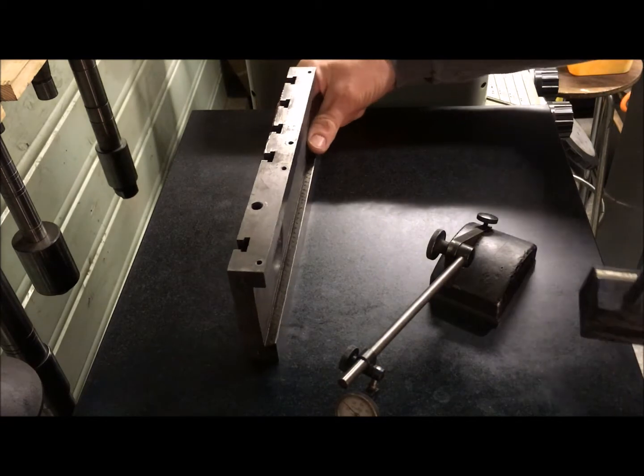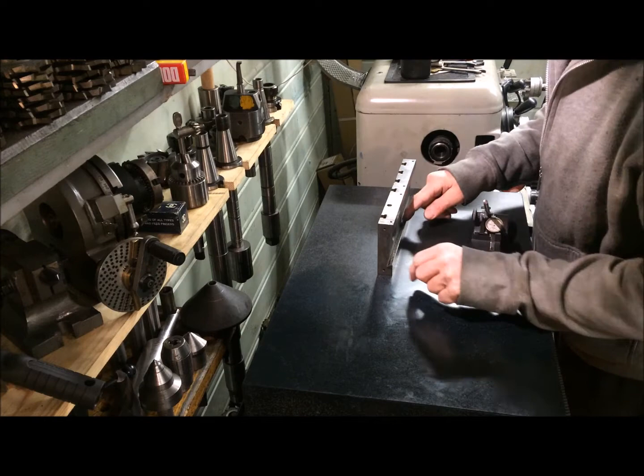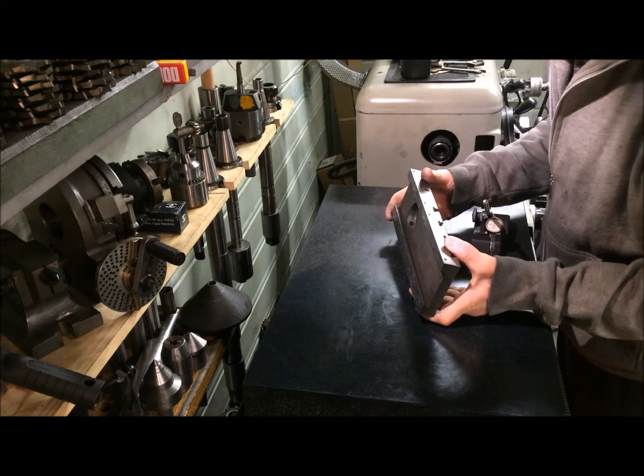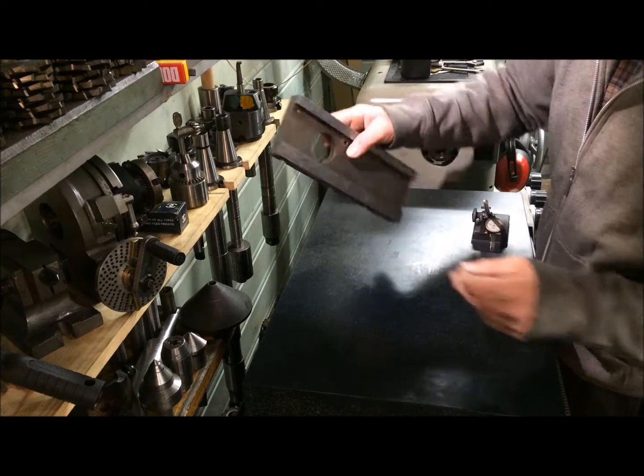For the dovetail itself, I can see that the whole area is still showing some form of scraping or flaking that seems consistent, so I would assume this is pretty flat.